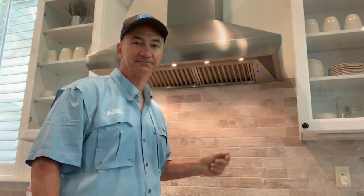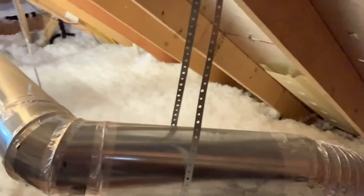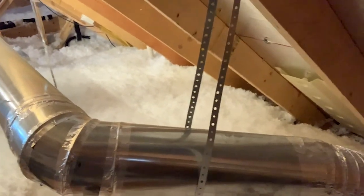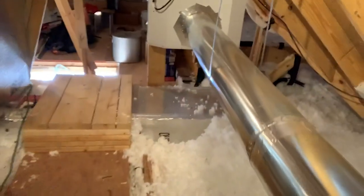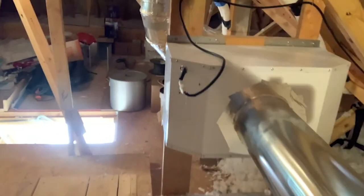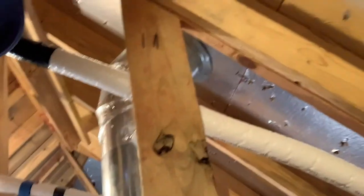Let me show you how we can take care of a problem like this — it's a real simple solution. Simply take the motor, remove it from the existing exhaust hood, run a duct into the attic, and install a remote mounted exhaust duct motor in your attic, then vent it out through the roof.